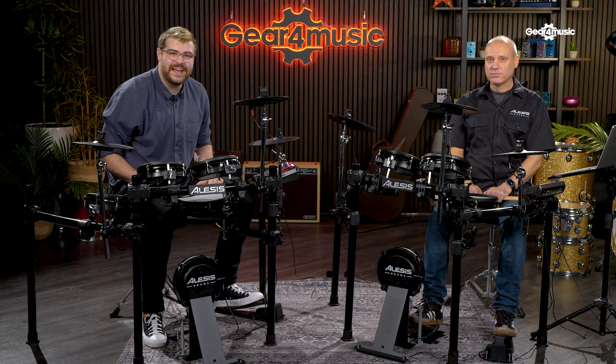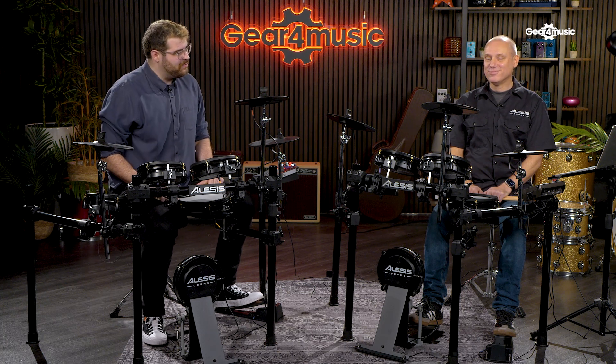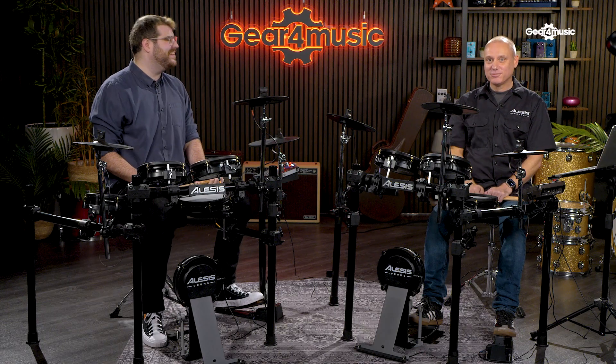Hi, it's Adam from Gear For Music and today I am with the most enthusiastic man I think I've ever met regarding drums. We're joined by Jamie Fisher from Alesis. Jamie, how are you doing?